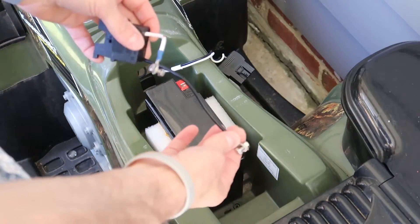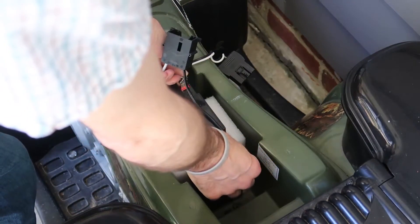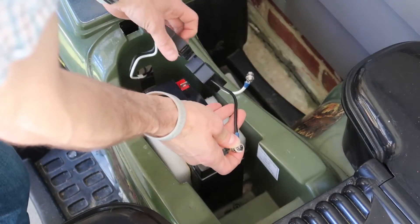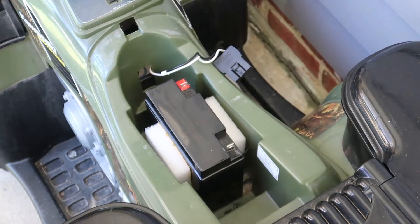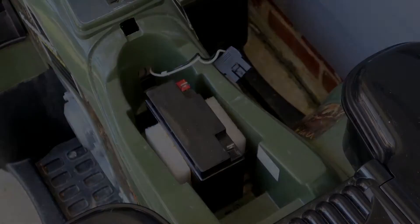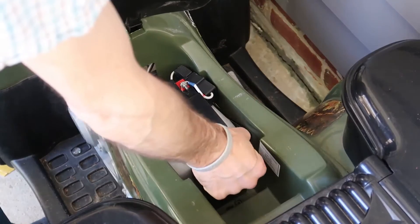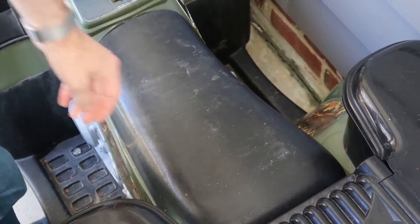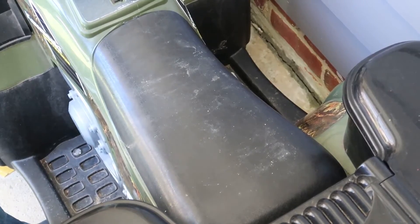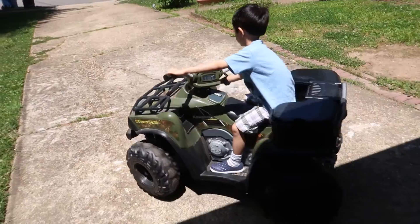I crimped some terminals on the end of the cable I salvaged from the battery, and I've got the screws attached to this battery. Both connectors will join together just as they used to. The battery's connected, the foam's in there, everything is screwed down nice and tight, and it all fits inside. Let's take it for a test drive — and there's the test drive!